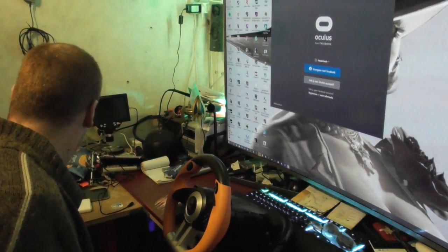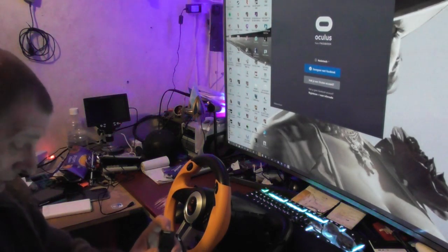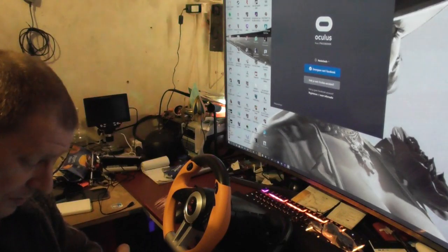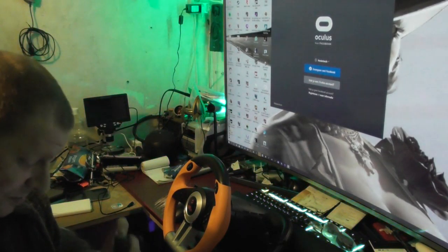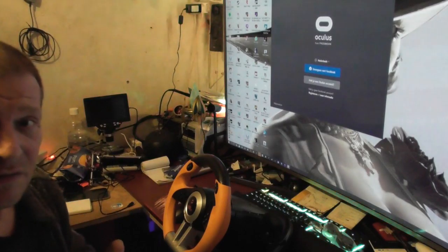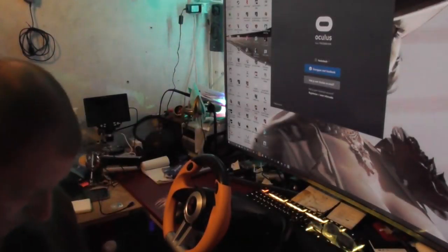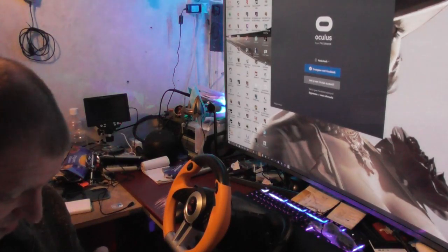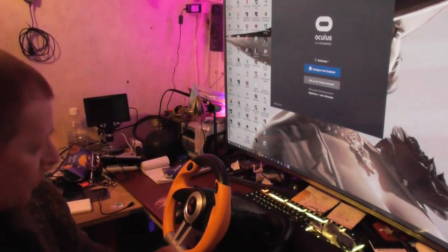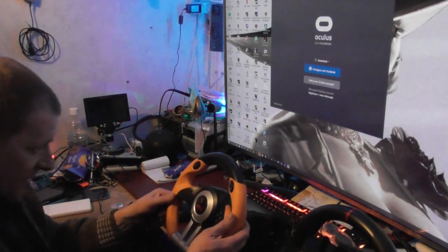Oh boy, am I stupid — it's DP, LS, RS. PS4 and PS3 — oh, you can also use it on PS3, nice! I have no clue what DP, LS, or RS means. This one is made by Hori for the PS4, and this one is the Drift OZ.